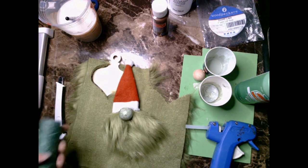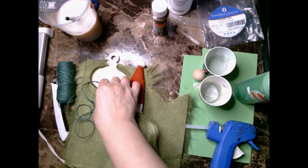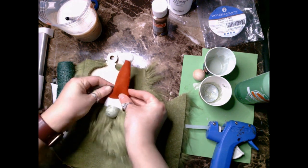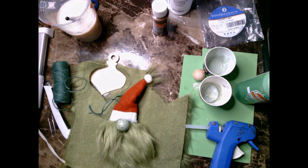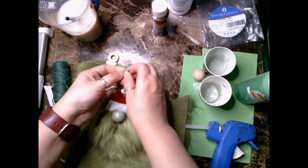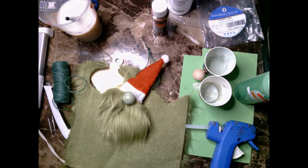Once the nose is totally dry, go ahead and take it and glue it into the spot right below the hat, right where I've kind of created a mustache in the middle, then glue the hat surrounding it as best as I can. Lastly, I take my scissors, snip either side of the hat, and string through using a paper clip to intertwine into the little holes I just created.